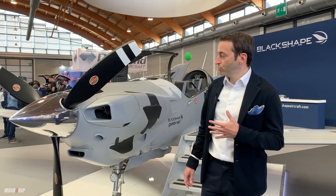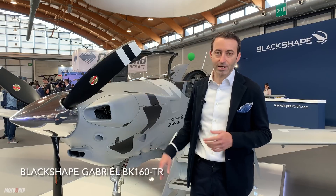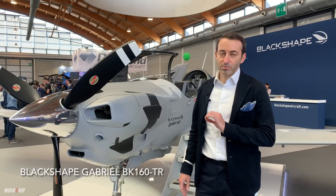We are introducing to the European market this configuration. This is the Gabriel — it's our certified aircraft — and this is the model BK160-TR. It's a training configuration.